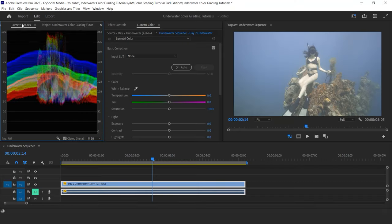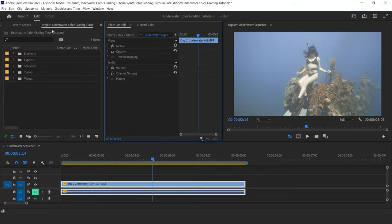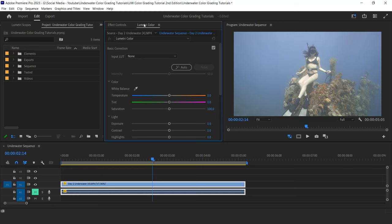I organized my workspace in order to see the Lumetri scope, project, the effect tab, the Lumetri tab, the monitor, and my timeline.